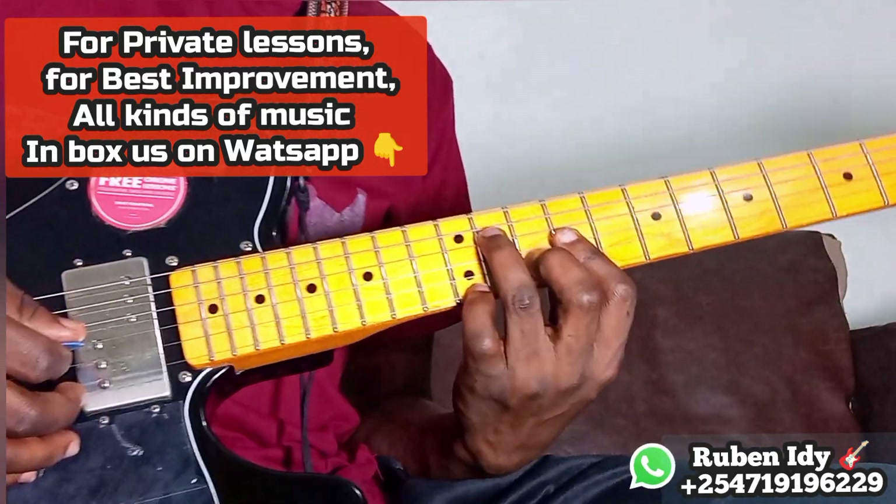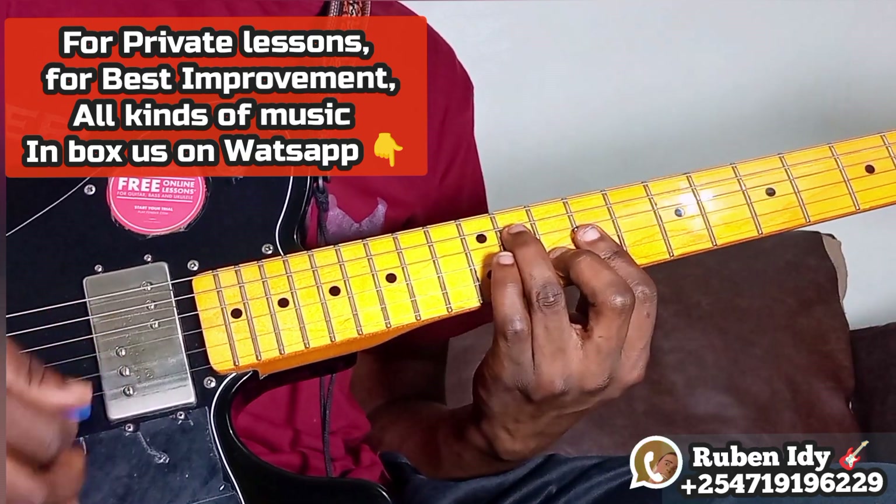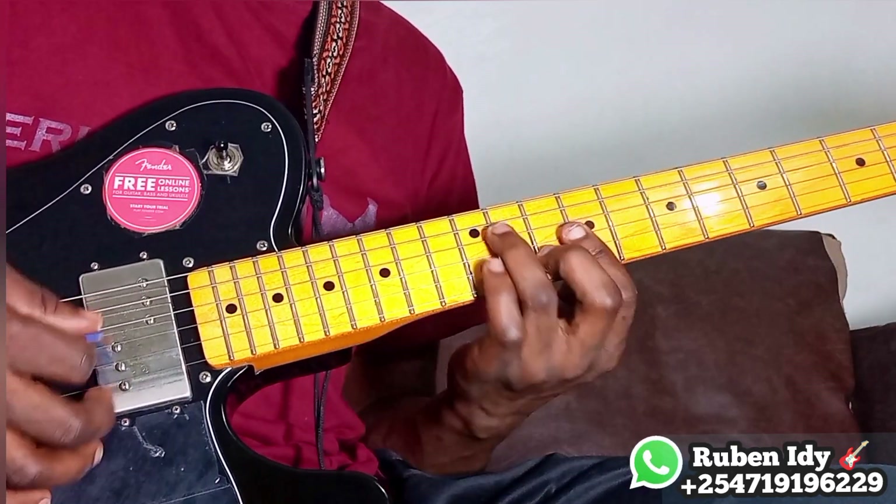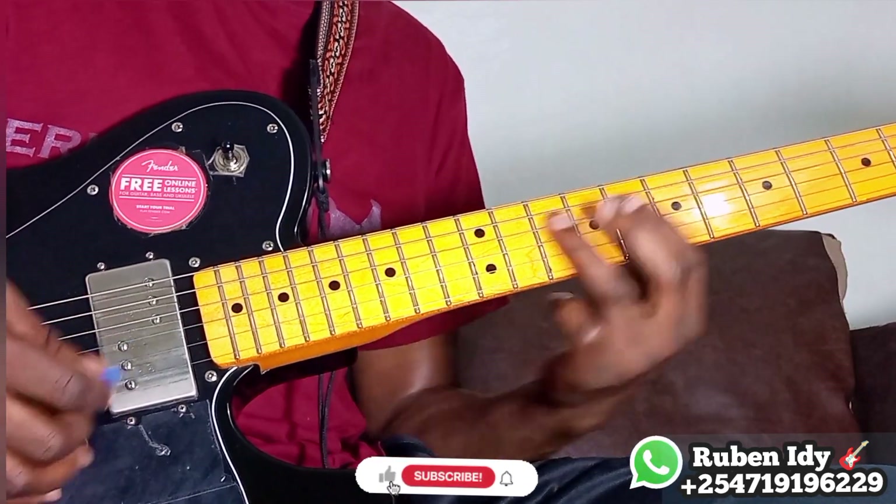So in the key of A, the progression is 1, 4, 1, 5, 1, 4, 1, 5.